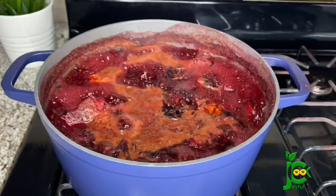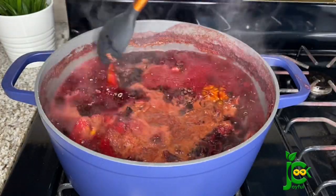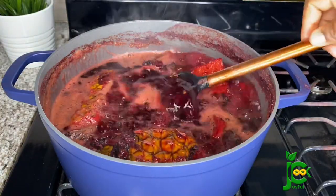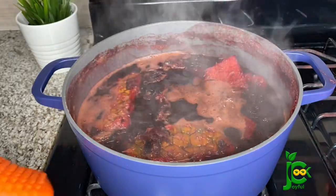It's been cooking for about 15 minutes now, and this is all the cooking I'm going to be doing for this zobo. You don't want to kill all the nutrients in the zobo leaves, so I'm going to turn off the heat now and let this cool down completely.